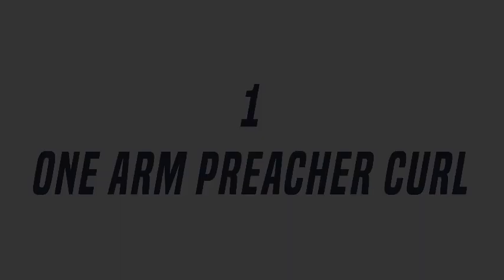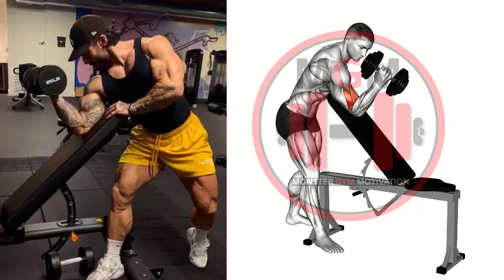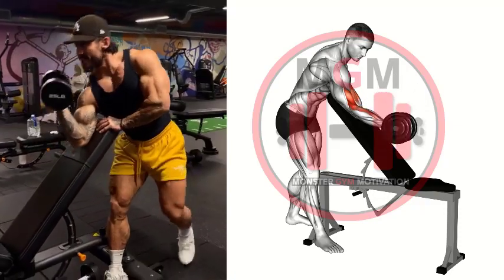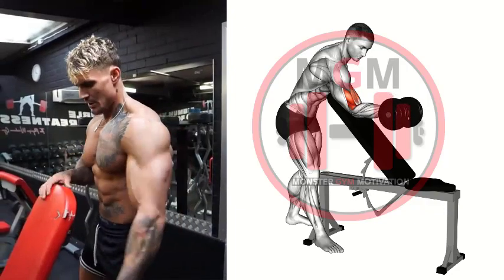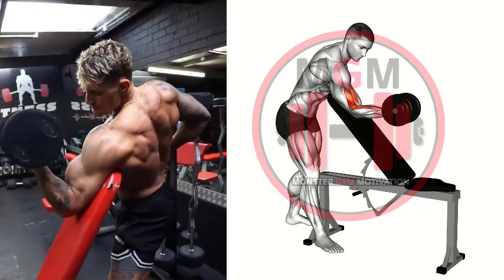One Arm Preacher Curl: Grab a dumbbell in one hand and sit on the preacher bench. Place the back of the arm with the dumbbell against the pad with your arm fully extended and your palm facing up. Flex your bicep to raise the dumbbell to your shoulder. Do not allow the back of your arm to come off the pad. Pause, then slowly lower the dumbbell to the start position.